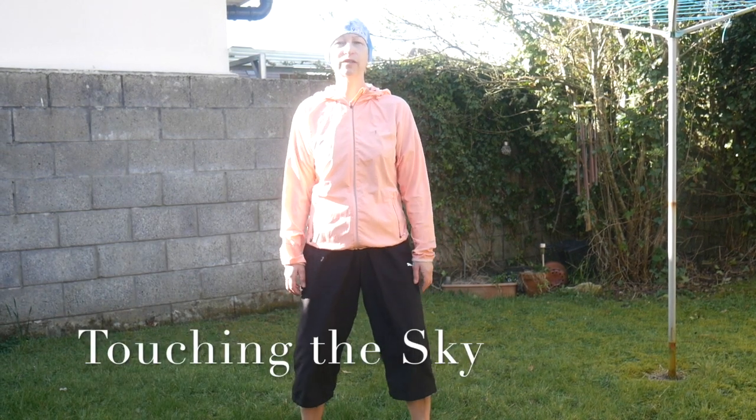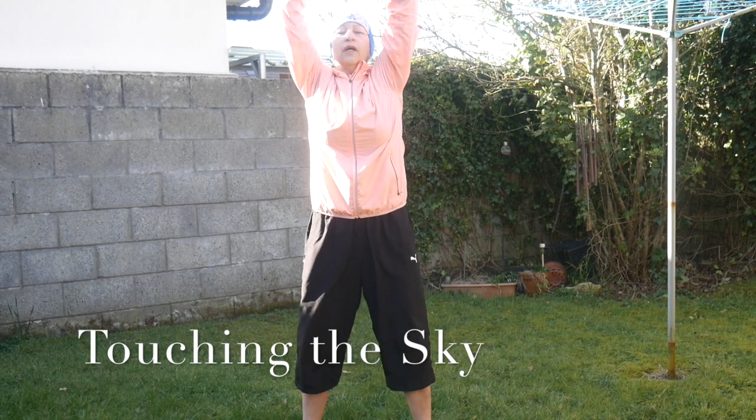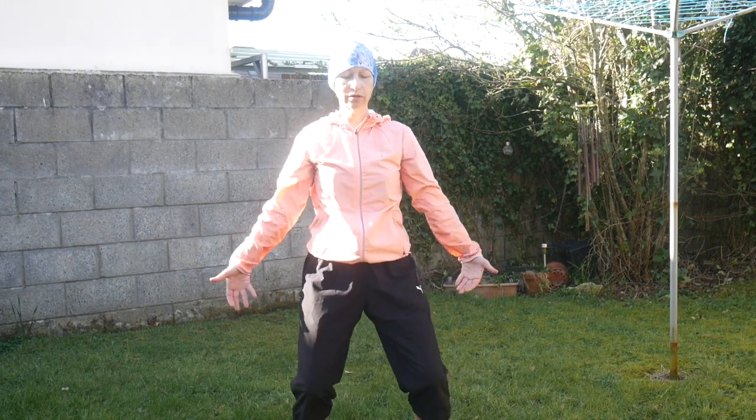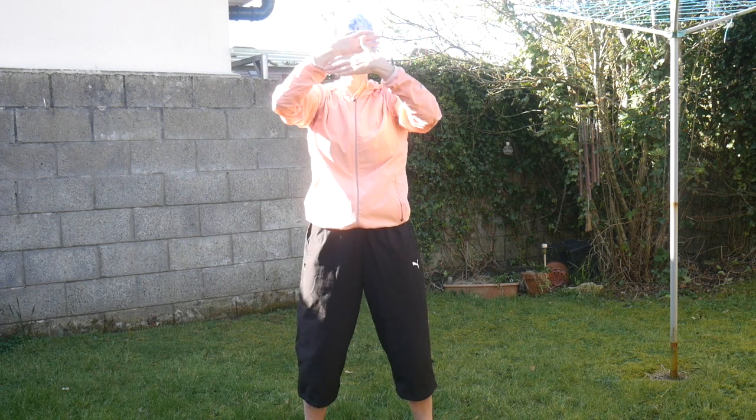Focus on your body and we are starting this first qigong exercise: Touching the Sky. Bend your knees, breathe in, arms up and breathe out, opening your body. Breathe in, up and breathe out. Breathe through the nose. Relax, grounding, balancing — breathe in and breathe out. And one more time, Touching the Sky: breathe in and breathe out.